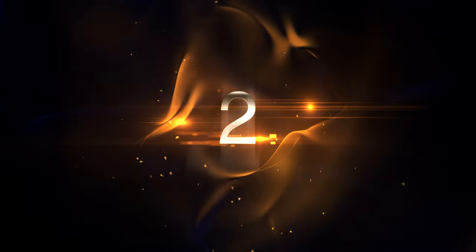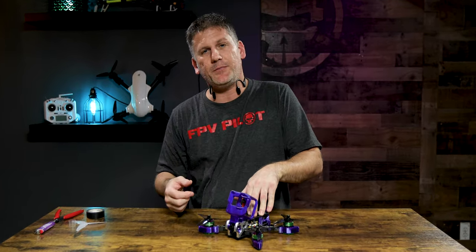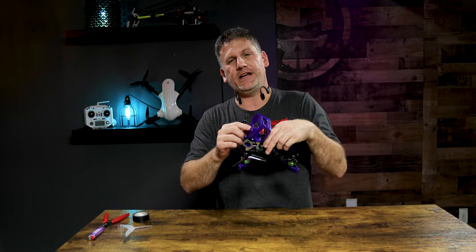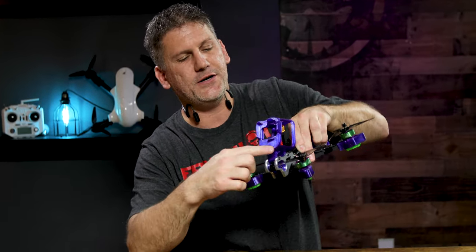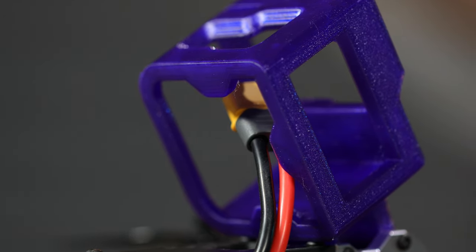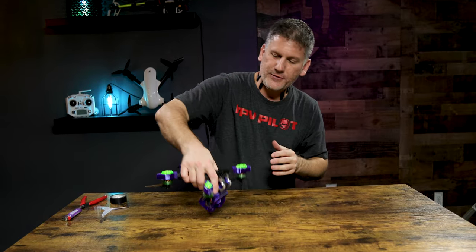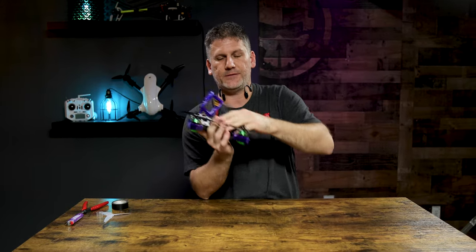Tip number two: this 3D printed GoPro adapter on the top can do wonders for your drone, even if you don't fly an action camera. This particular GoPro mount is my own custom creation that I spent a lot of time perfecting, with just the right amount of bumper lip on the edge to protect the lens and keep the GoPro from getting smashed into concrete. This makes your action camera extremely durable in an impact. Even if you aren't running an action camera, it acts as a bumper to protect your FPV camera and your battery as well.